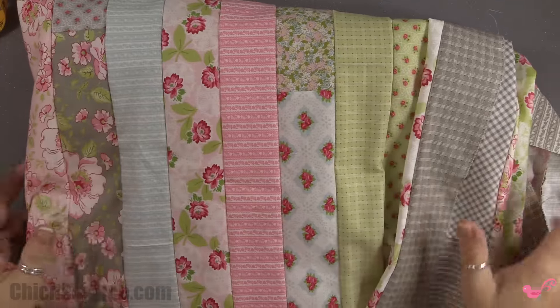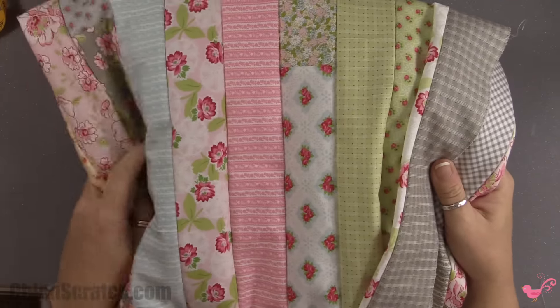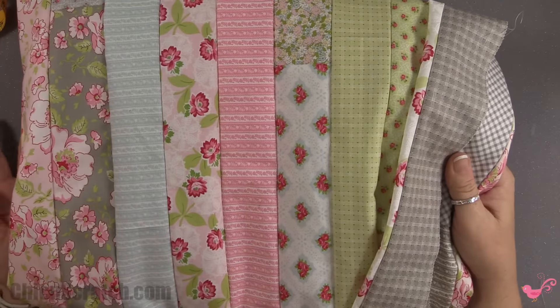Hi, thanks for joining me. This is Angie at Chic n Scratch and this is the fourth and final video for the jelly roll race quilt along. Now that we've got all of our strips sewn together, we want to measure it to determine our backing fabric and our binding fabric.